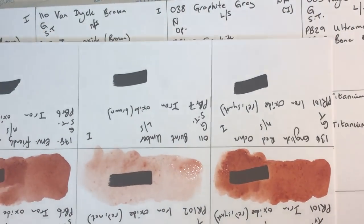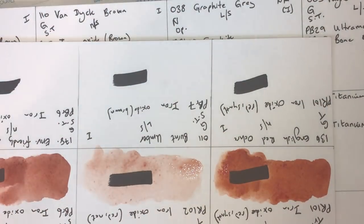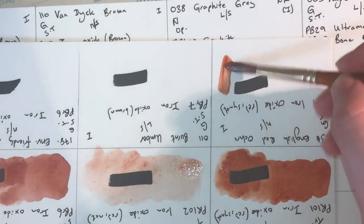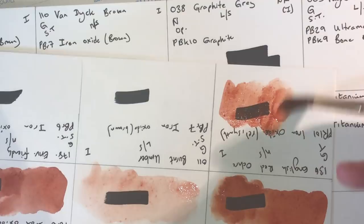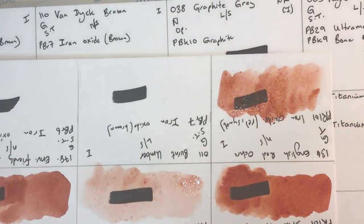English Red Ochre — granulating, transparent, non-staining, lightfastness one, using PR101 synthetic red iron oxide. This is superficially very similar to burnt sienna, very similar in terms of hue — the texture is quite different though, with slightly smaller particles.